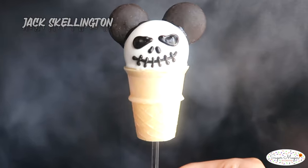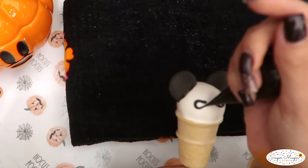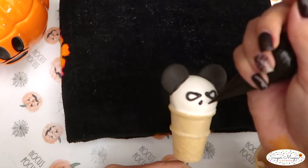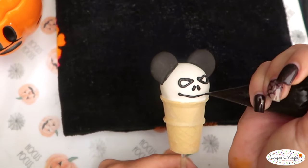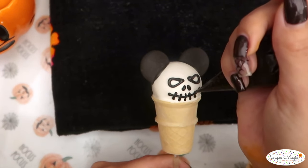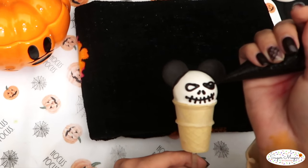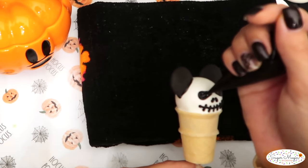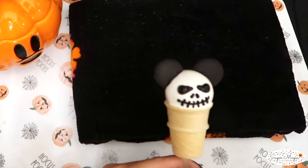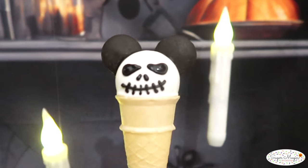A unique trendy design is the Mickey Jack Skellington. Pipe the outline of the eyes — it's similar to a horizontal teardrop. Two tiny nostrils underneath and a super wide grin starting from where the left ear ends to the right, with several stitches over it. Last, I fill in the outlines with a looser consistency chocolate to softly blend in.